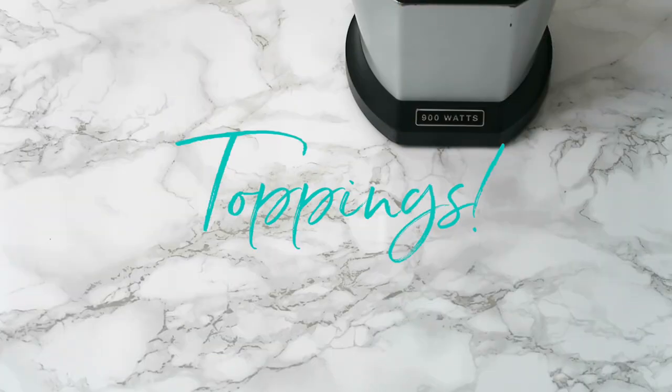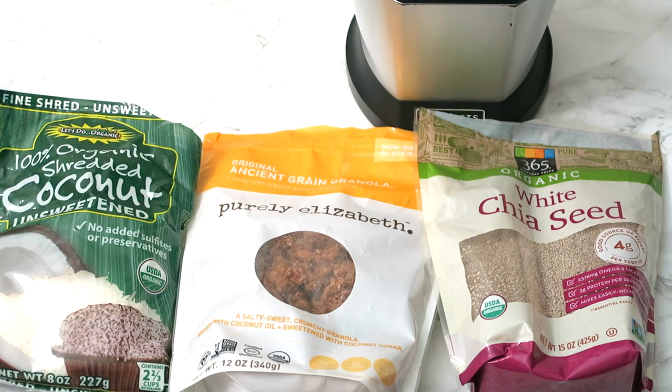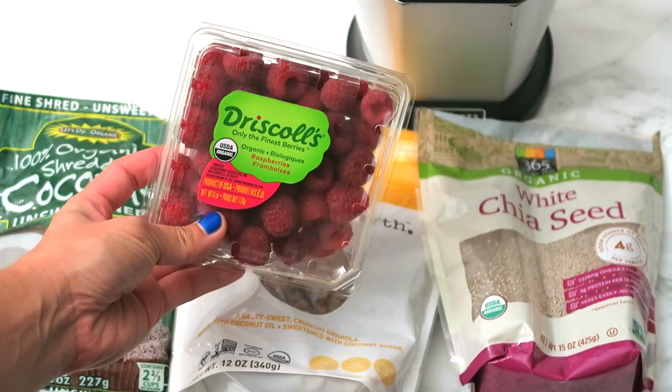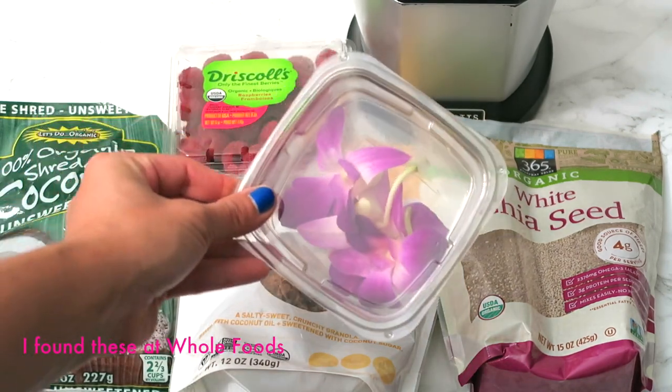For the toppings, we're going to add some granola, chia seeds, unsweetened coconut flakes. To really make the bowl look extra special, we're going to add some organic raspberries, and these very pretty, very cool edible flowers.